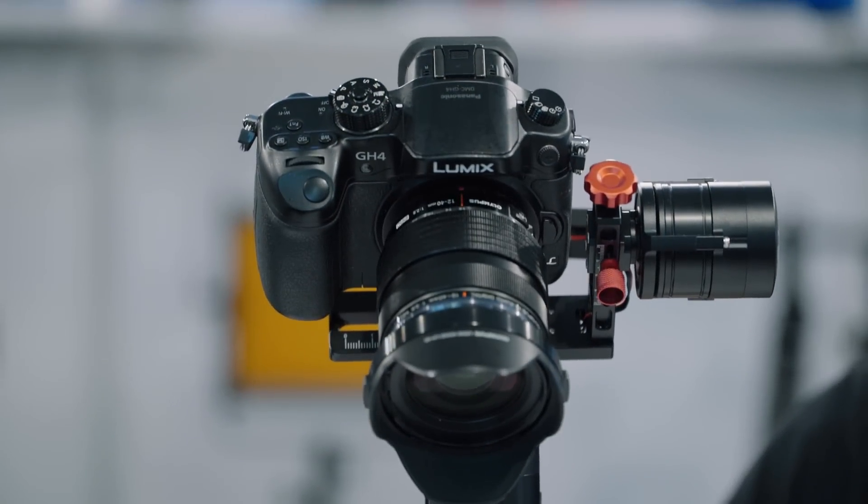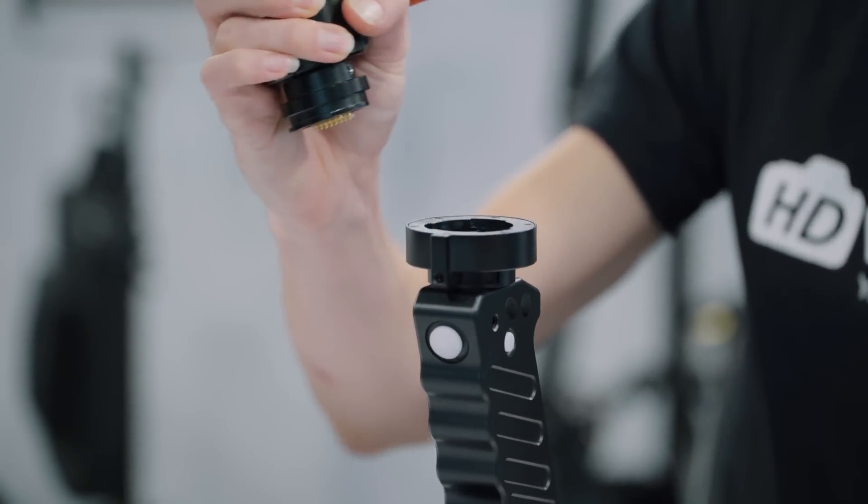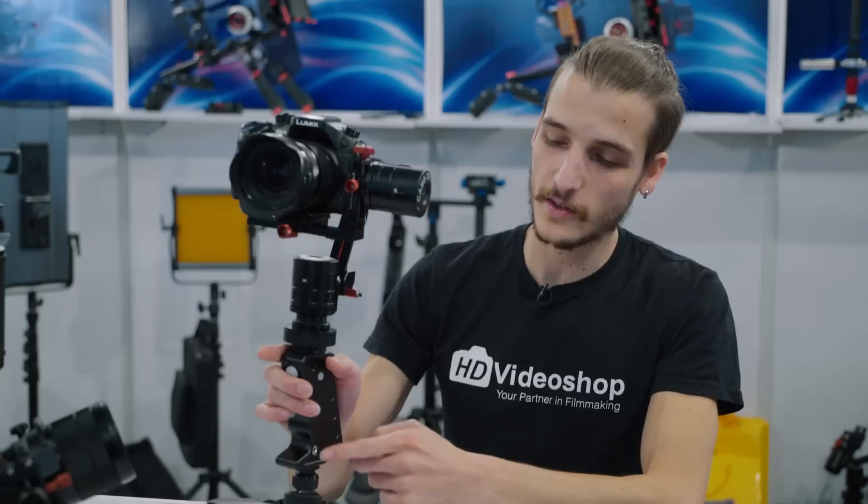The batteries are embedded in the handle of the gimbal, and you can charge it through this part here. This is not a problem because they last up to 20 hours, which again is a side effect of the encoders in the motors.